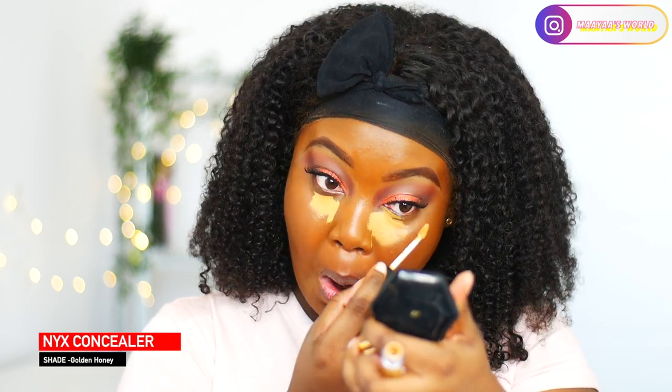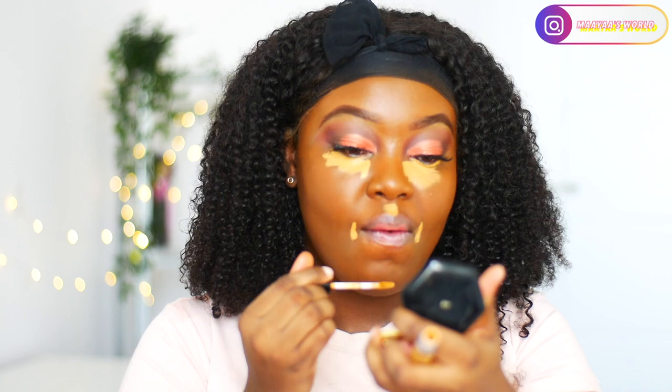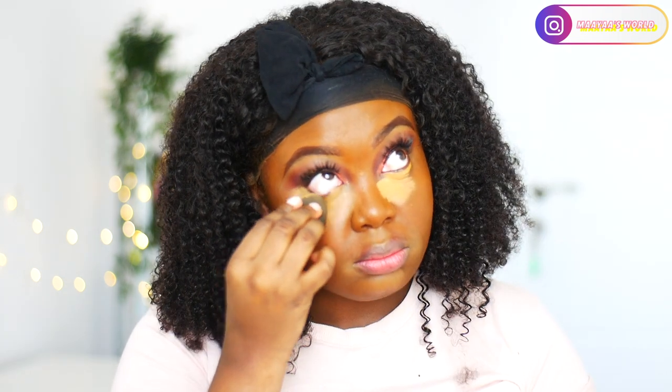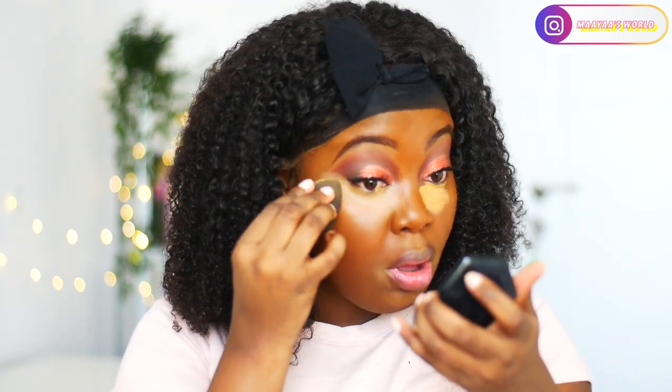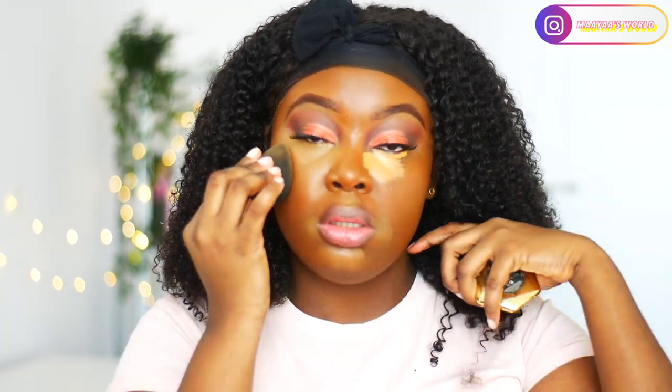To highlight my face I'll be using my NYX concealer in golden honey to highlight under my cheeks, my smile lines, the bridge of my nose, my chin, and my forehead. If you're using a concealer that isn't thick in consistency, you can always leave it to dry for a minute or 30 seconds before you blend it out so that you get a full coverage look. As you can see, I'm already blending it.